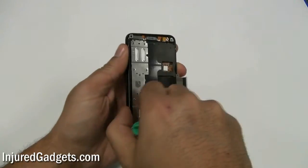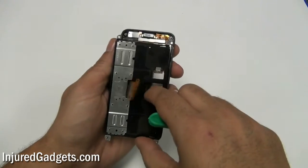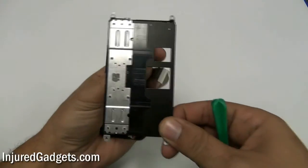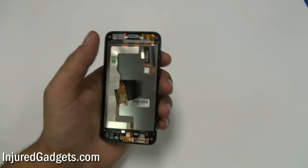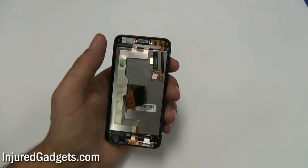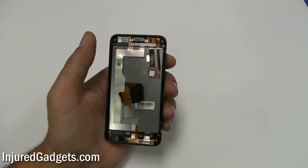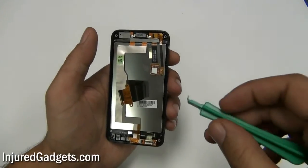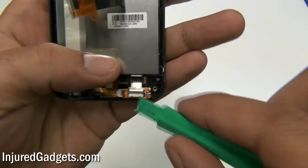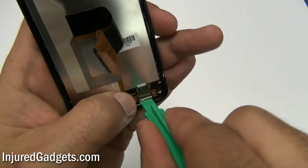Be careful during this process because the bracket is held in by a little bit of adhesive that you will need to work around. Next, you will need to release the two flex cables held in by jawbone connectors on the bottom of the housing. Please note that you do need to flip the jawbone connectors up to be able to pull the flex cables out of these connections.